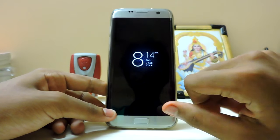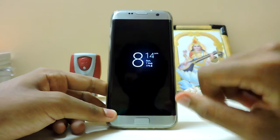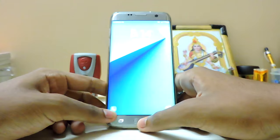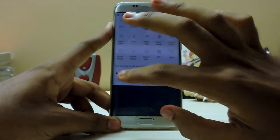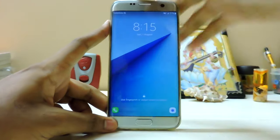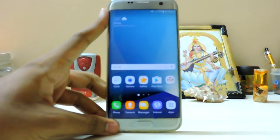As you can see, I'm running this on the S7 Edge and I've kept the always-on display on here. I'm using a custom DPI so it may look a bit small. But you can see the new Note 7 UI. There's the Note 7 lock screen right here.